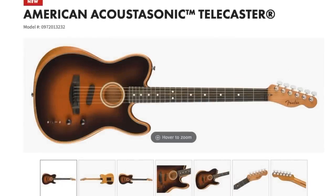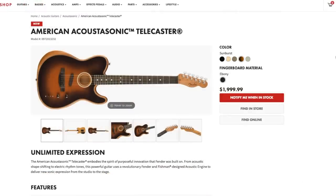The American Acoustasonic Telecaster is basically the modern electric acoustic guitar. When Fender set out to design this, they wanted it to be revolutionary and groundbreaking — and that's probably why they're really pushing and marketing this product.